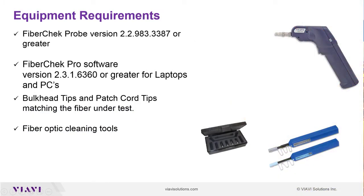Equipment Requirements. You'll need a FiberCheck Probe version 2.2.983.3387 or greater, and FiberCheck Pro software version 2.3.1.6360 or greater for laptops and PCs. You'll also need bulkhead tips and patch cords matching the fiber under test, and fiber optic cleaning tools.